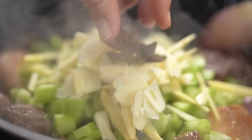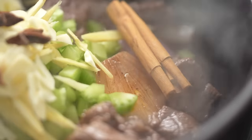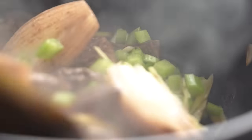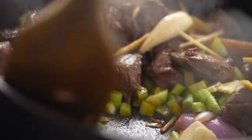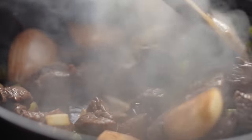Now for some spices. I'm going in with some star anise and a cinnamon stick. The cinnamon and the star anise are going to give us a little bit of that Chinese five spice kind of vibe, which I think adds to that comforting factor you get with this slow braised beef at the end.